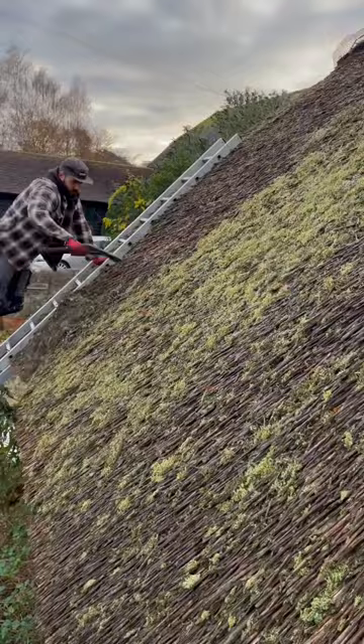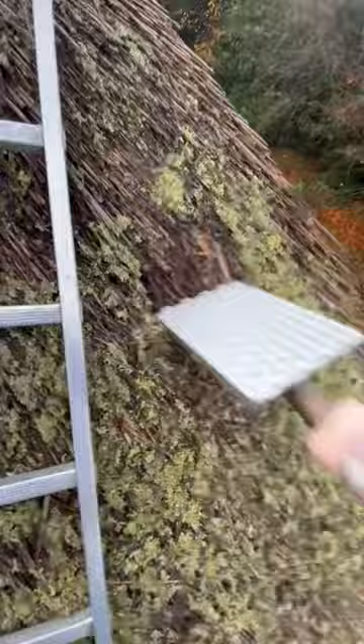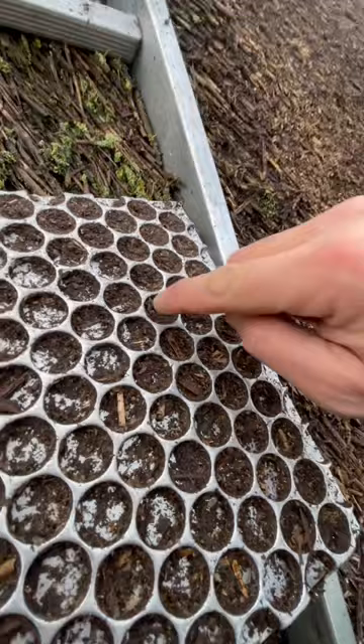I smack down on the roof with the legget, taking off that moss and all that lichen and breaking away all the brittle ends. The back of the legget has got these little grooves in it which helps me dress the roof.